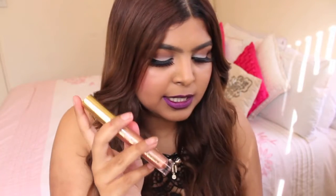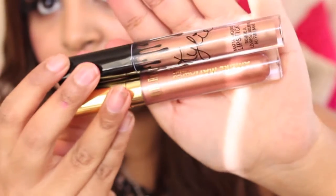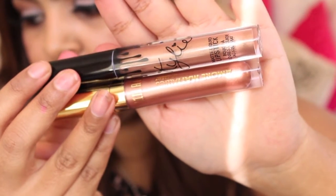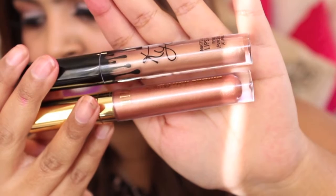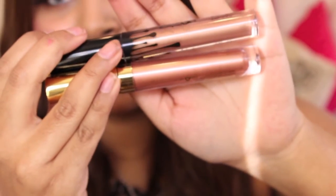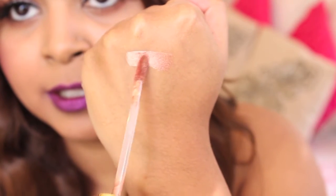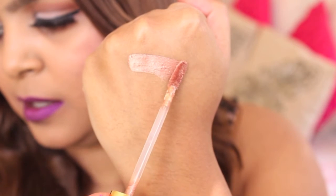So now for the dupes — I'm going to show you two dupes that are comparable to the Kylie Jenner metal ones. The first dupe from Milani is Chromaticatic, which is like a light white gold color. This is comparable to King K by Kylie. As you guys can kind of see, they are a little bit similar — I think the Kylie one is a little bit more of a whitey gold and the Milani one is a little bit darker in color.